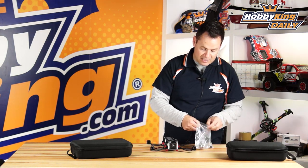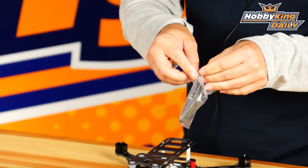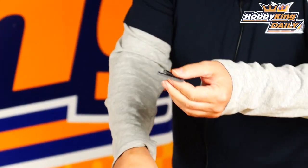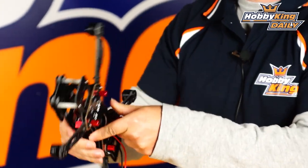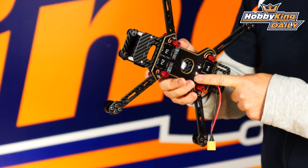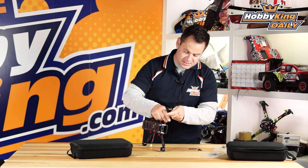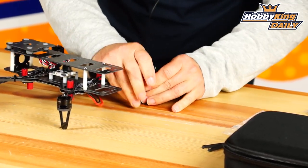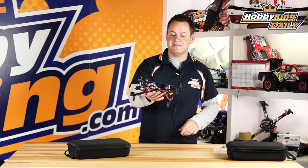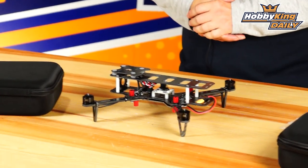Installing the landing skids — comes with nice spares, prop adapters, and all necessary hardware. The carbon arms are a really nice thick 4mm, as are the landing skids. There's a carbon plate upper and lower deck, and a PCB on the bottom that has a BEC built right in. Great ground clearance — easily clears a 2200mAh battery, which is ideal for this frame. You can easily fly for over 10 minutes with a 2200 3-cell on this particular frame.